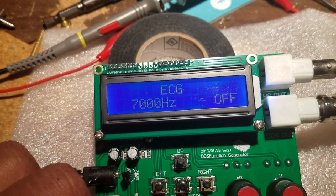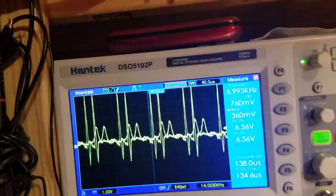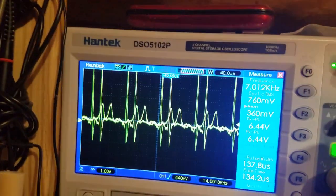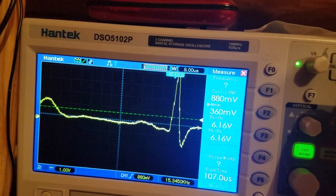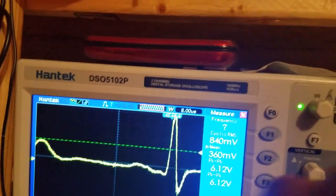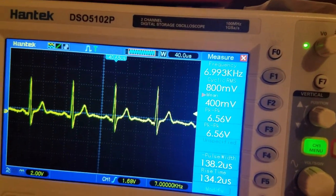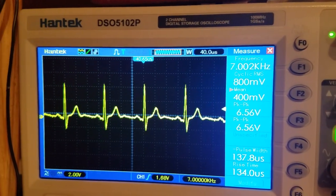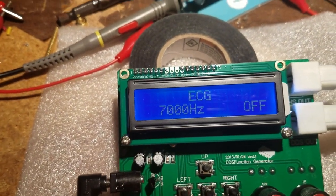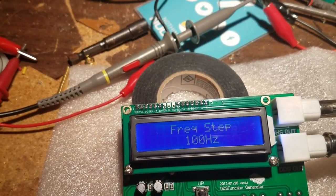Next is ECG — turn it on. This is the ECG waveform. Here's your heart monitor kind of thing. It's a good feature that you can simulate a heartbeat for testing purposes.